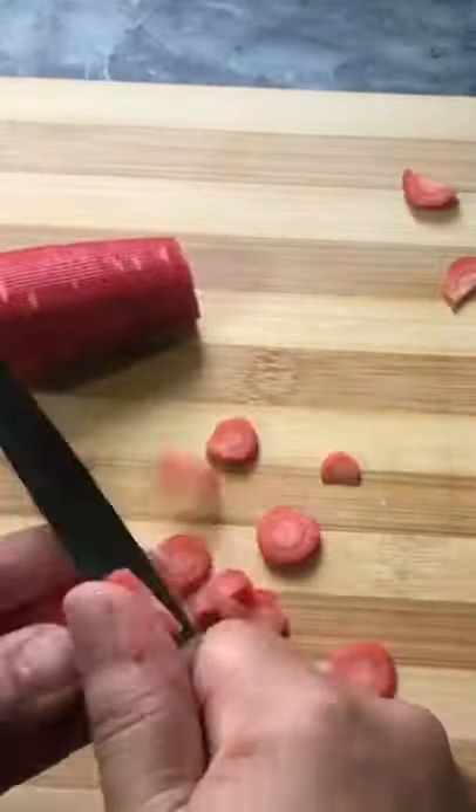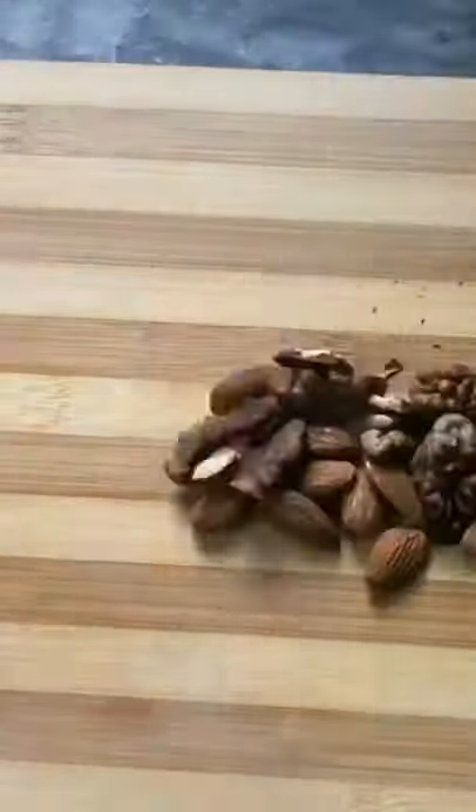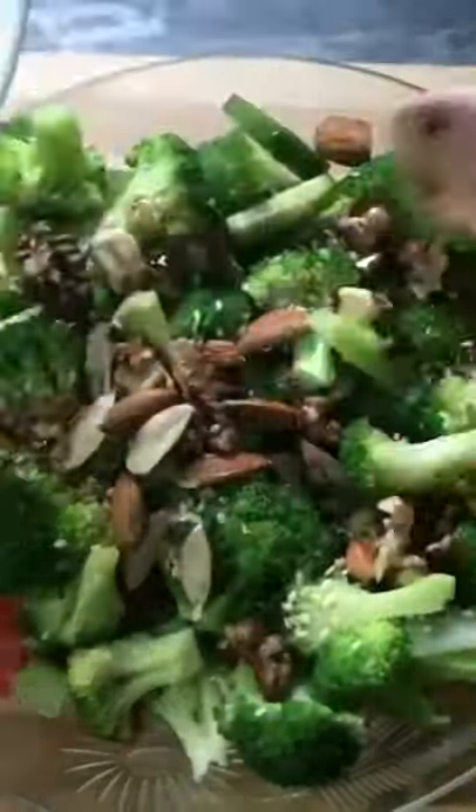Add your favorite vegetables — one to five teaspoons of cucumber or carrot — and an apple. You can also add your favorite dry fruits. Then add the olive oil dressing, mix the salad, and enjoy.